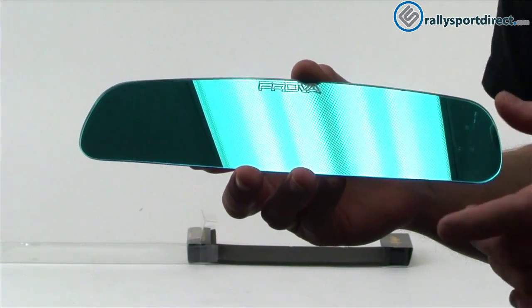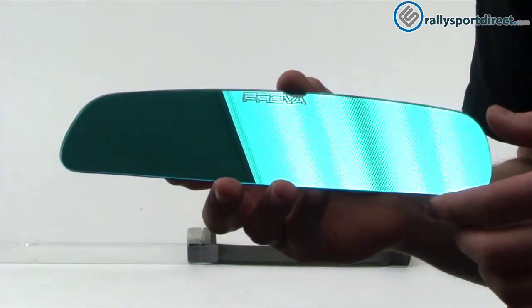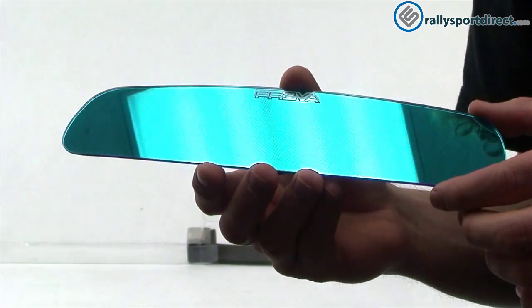Now the main purpose of this is its anti-glare properties. This is going to be especially important during the night when there are cars behind you and they're shining their headlights. This will definitely help reduce the glare, which is great.